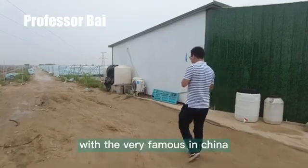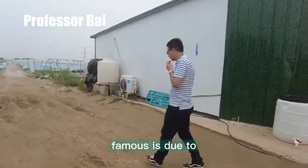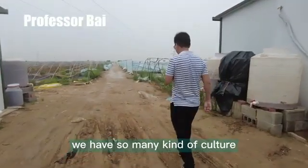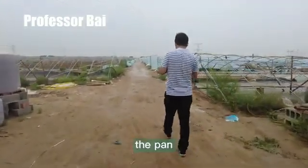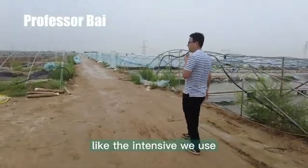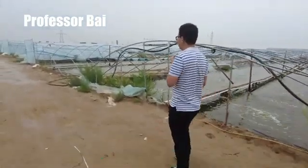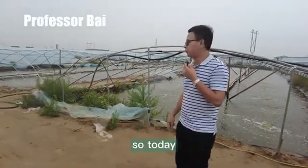Our farm is very similar to many in China, due to the culture method. In China, we have so many kinds of culture: like the pond, which is extensive culture; like the intensive, we use the lined pond, we use concrete, and other kinds of enclosures.